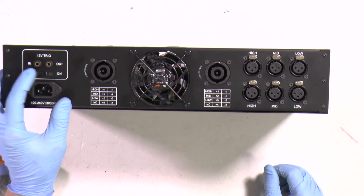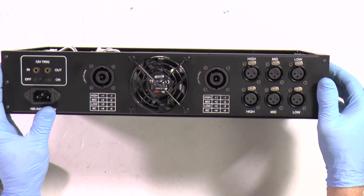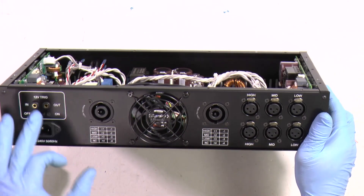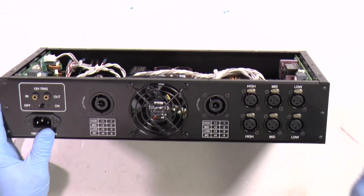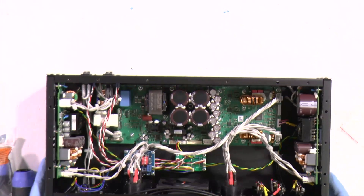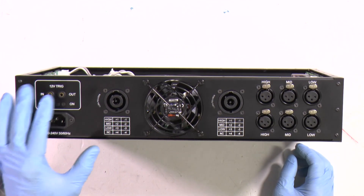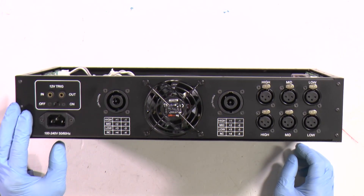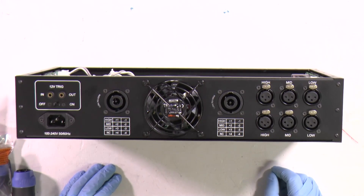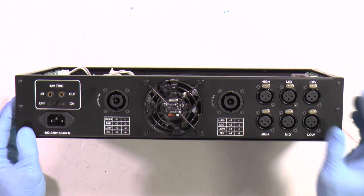12V trigger: when it is off, the amplifier will operate the moment you switch on the mains. If you switch it on, the amplifier will not operate until you provide the 12V trigger. It has very low consumption in standby - about 250mW - and you can drive it remotely. To test the 12V trigger, provide 12V with a TRS 3.5mm connector. Actually you can provide between 3V and 30V, so you can use a 5V, 3V, or 8V battery to test the 12V input. You don't need real equipment to test it.